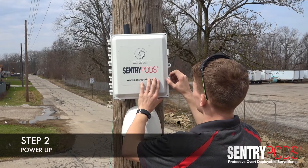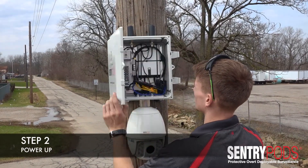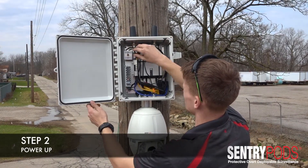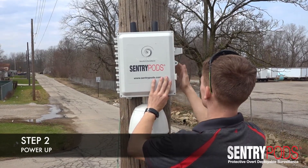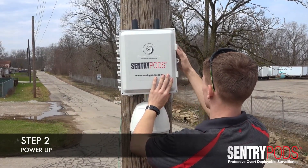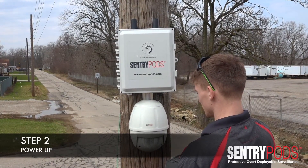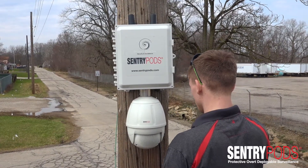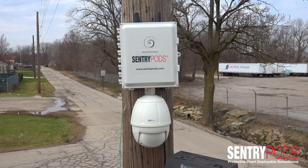Once the Sentry Pods is secured to the pole, it's as simple as opening up the unit and flipping the power switch on. No configuration is required — all Sentry Pods are pre-configured before deployment. Once the technician turns the power on, you'll notice the camera comes on, the unit comes up online, and is ready for accessibility. The technician will come down and we'll have access to the Sentry Pods within three minutes of power up.